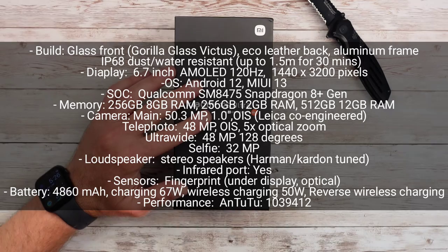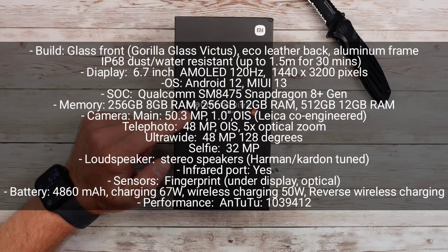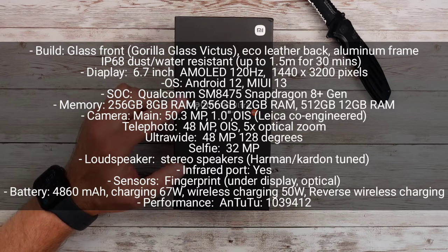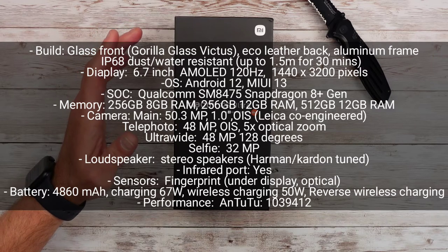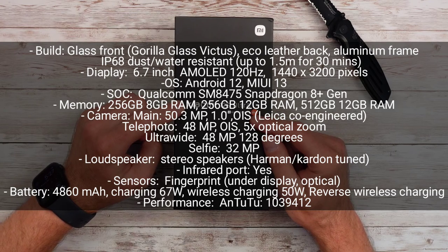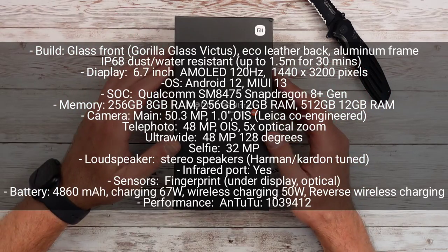For the chip, it has the Qualcomm Snapdragon 8 Plus Gen 1. This is one of a handful of phones that actually uses this chip — it's the upgraded version from the 8 Gen 1. From early results I've seen, the benchmarks are pretty good, especially the GPU, and it's more efficient than the last version. It has the Adreno 730 and 8 gigs of RAM, but you can also get a 12 gig RAM version with 256 gigs of memory, or you can do 512 gigs of memory with 12 gigs of RAM. This is the 12 gigabyte, 256 RAM version of this phone. It's running Android 12 with their skin over top.